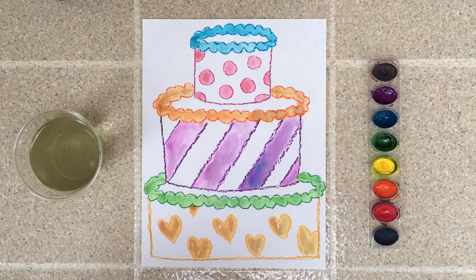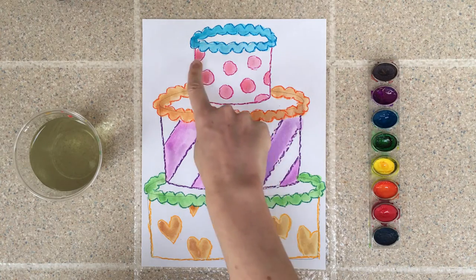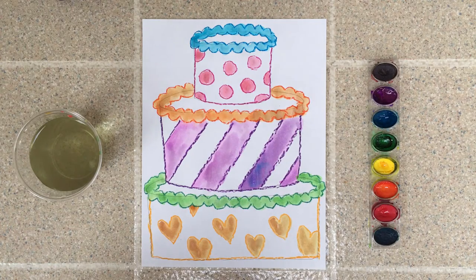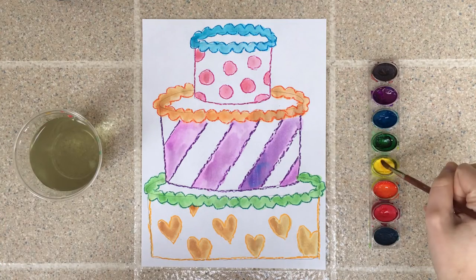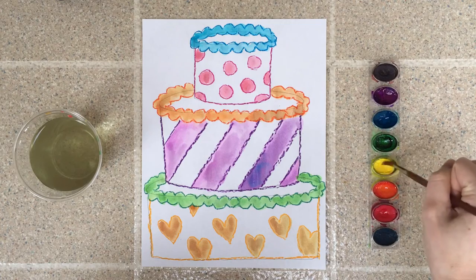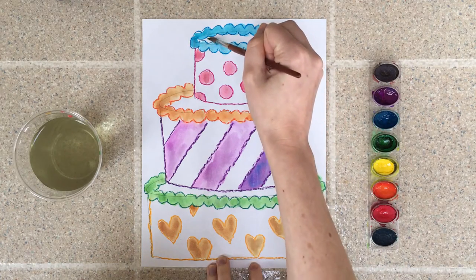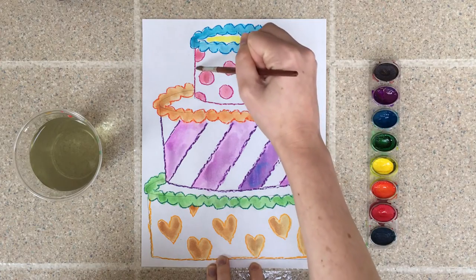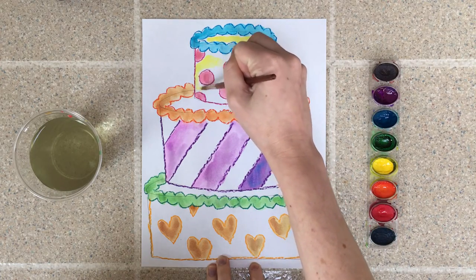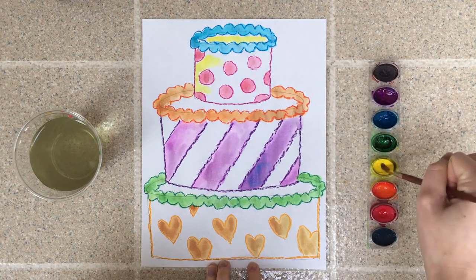I've now given my cake a few minutes to dry. The reason I did this is because watercolor paint tends to run together, so if I painted everything at once my colors might get too mixed. Now I'm going to paint behind the background, behind all of the patterns I made, and also the space in between the icing. Make sure you're giving your paintbrush a bath every single time you change colors. I'll just keep painting and when it's all finished I'll show you what it looks like.